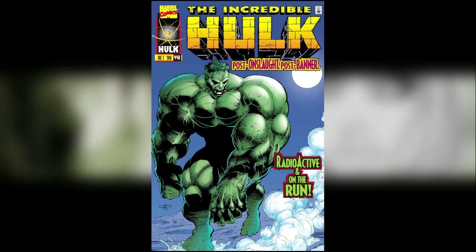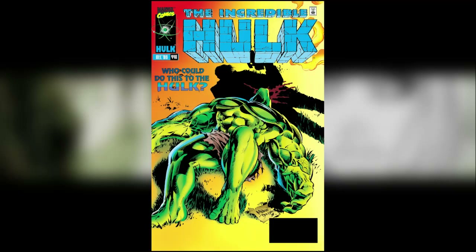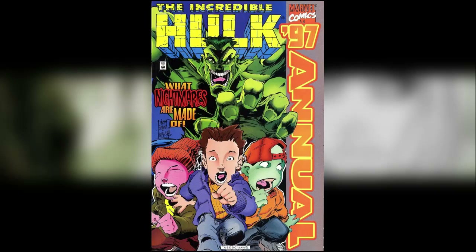Getting back into the issues I did include, I jumped from 443 to 446, which is this post-Onslaught, post-Banner issue. I know that might seem a bit weird — it's a matter of personal taste, just how I wanted to collect it. After that, issues 447, 448, and then on to Annual 97. I include Annual 97 here because chronologically that's kind of where it fits in.